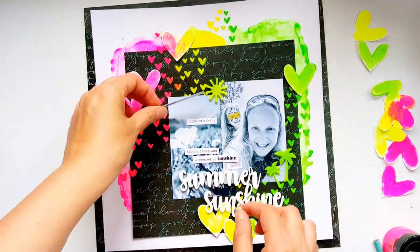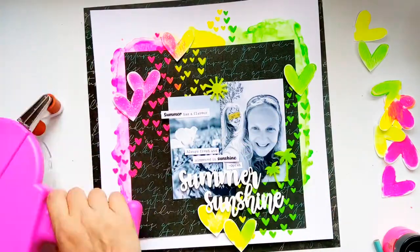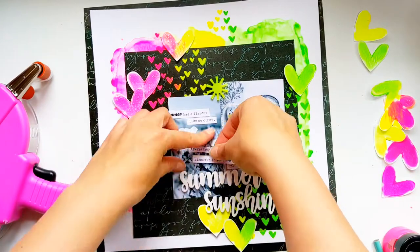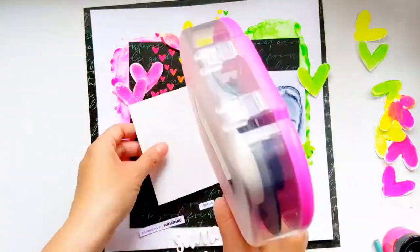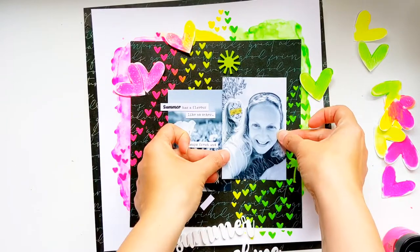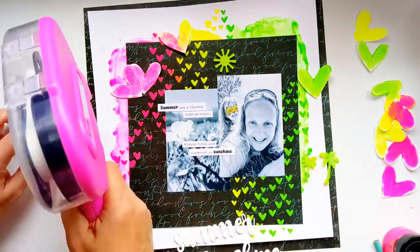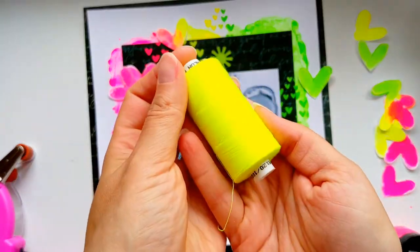Now that I've got everything back into its place it's time to stick everything back down, starting off with the little quote before moving on to sticking the photos and then the embellishments. Before I add the perspectives I've decided I want to do a little bit of neon stitching.